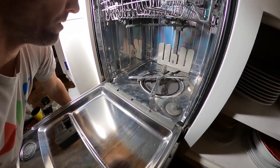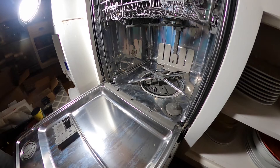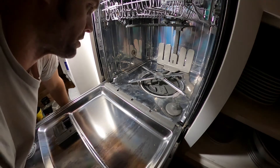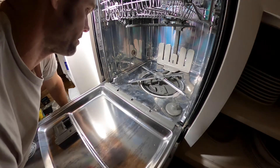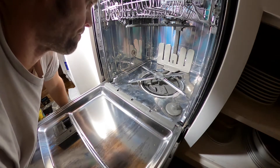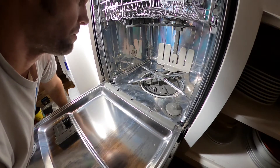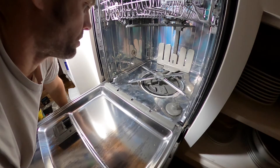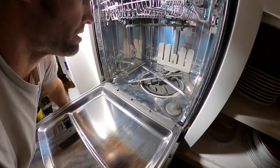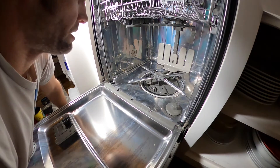Hopefully I did all this right and didn't forget to take out a guard or something on the motor. I didn't really look for any of that and there weren't any instructions with the box, so I'm assuming this unit is plug-and-play ready to go. I'm going to go ahead and try to run a cycle now and see if I can see any smoke - hopefully we don't release the magic smoke.